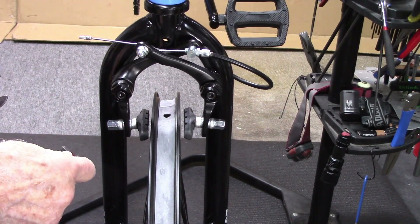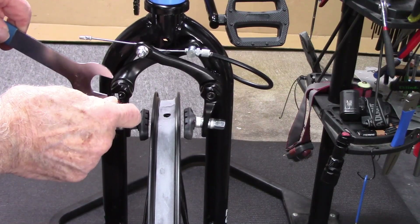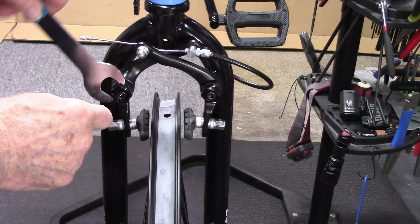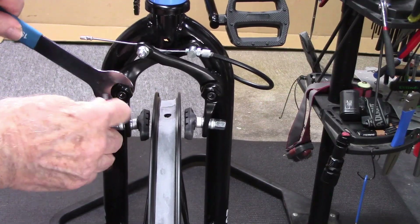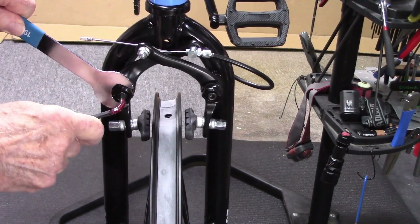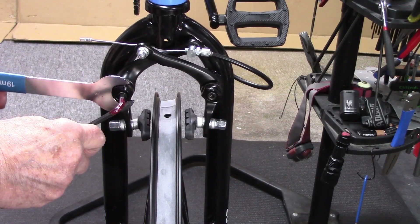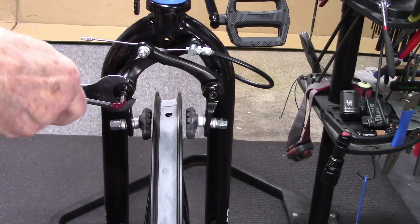To decrease the tension and move that brake arm a little closer to the rim, apply our cone wrench to the wrench flats, loosen the bolt, then move the arm away from the center of the bike and retighten.